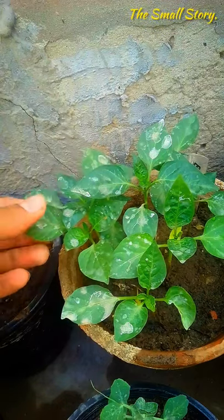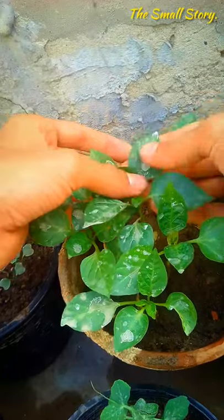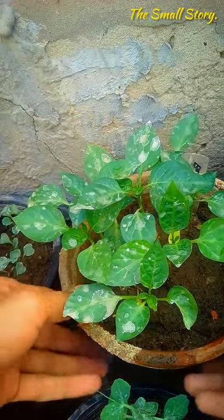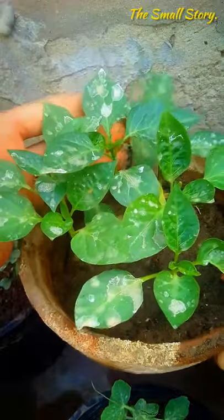When you are growing bell peppers in an open area, these type of white patches are very common. In winter season, the dew drops and frost fall on the bell pepper leaves, and that makes these white patches.